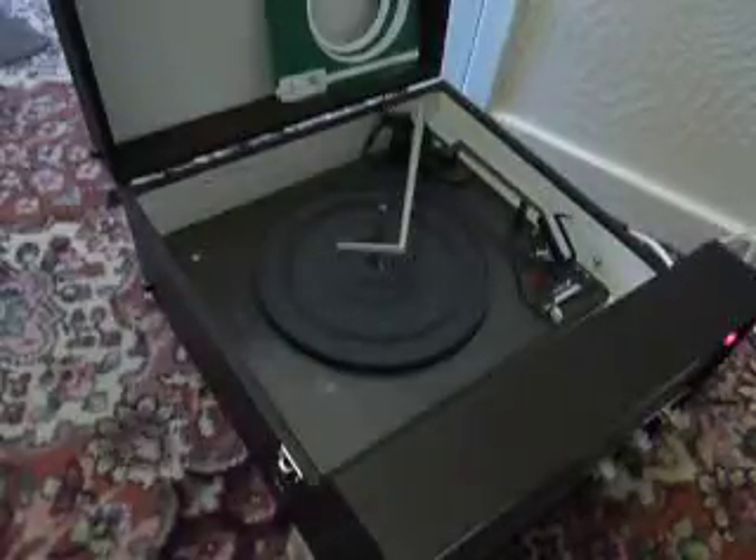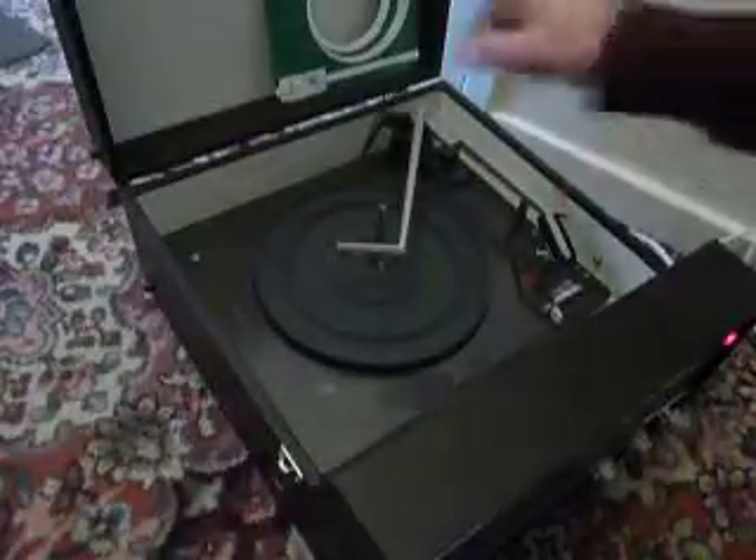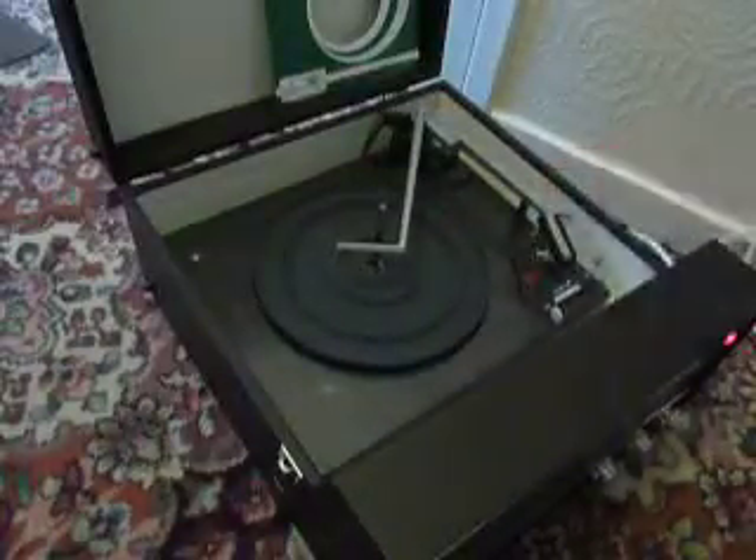When you receive it, the first thing you'll need to do is screw down the two transit screws on the record deck, located here and here. Screw those all the way down fully clockwise so that the deck floats on its springs. Also unclip the arm.